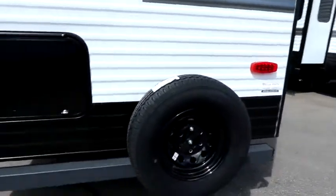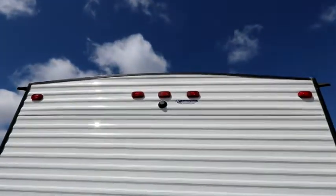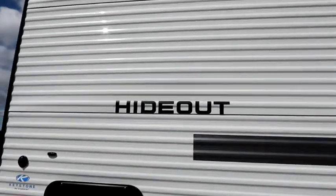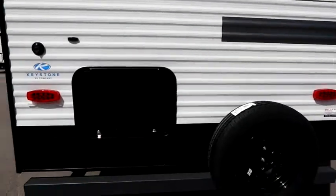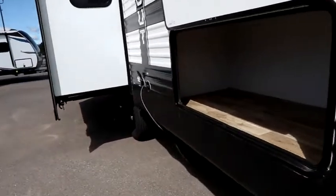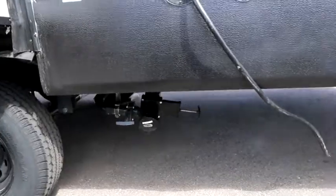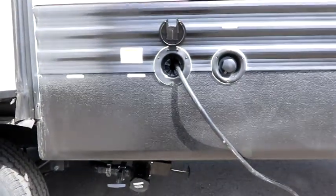A couple of other things to note on the Hideout: we have our spare tire, and up top we have a TV camera prep, ready to go. LED lights at the back, which is really nice. It's a 30-amp trailer, so our city water, electrical, and dump station connections are all right here in one location.